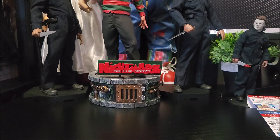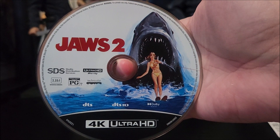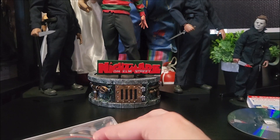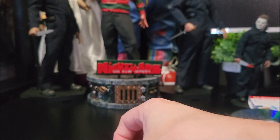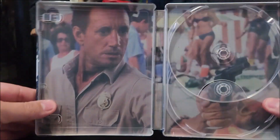On the inside you do have your digital download code, and you are greeted by your 4K disc with artwork — I like that a lot. And your standard Blu-ray disc with the red right here. And on the inside we do have some artwork.